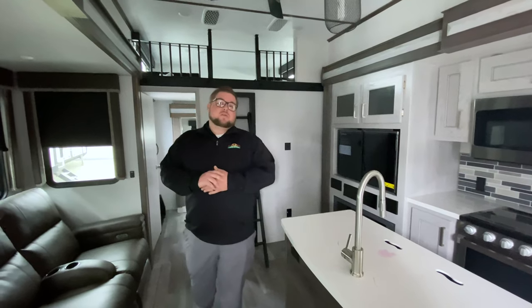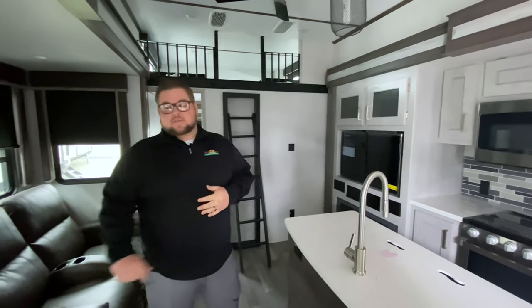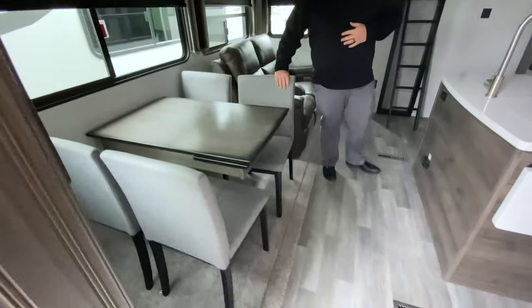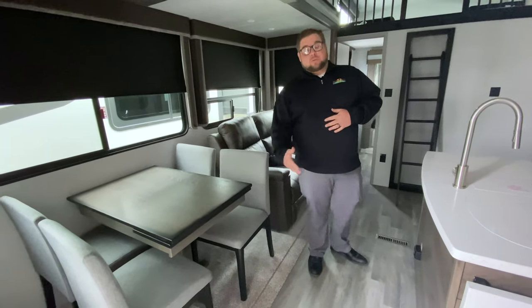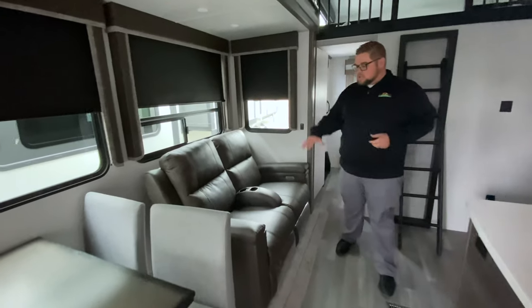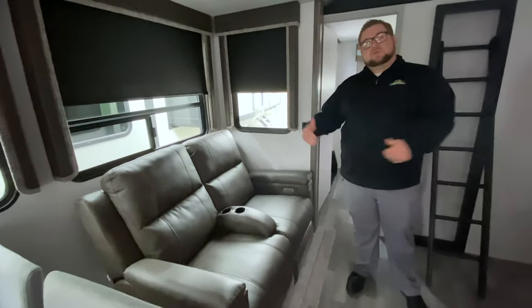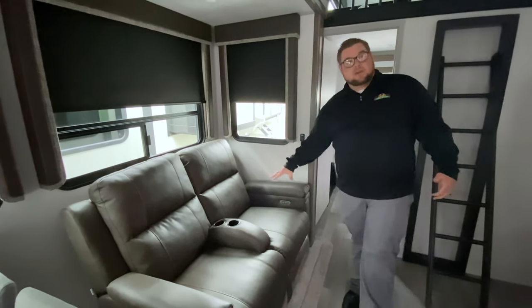As soon as we walk in the door on this Montana 335, the first thing you're gonna notice is right off to the left we're gonna have our dining room table. It's gonna have four separate chairs on it and it does have an extension so you can fit multiple people at the end. Heading over to the recliners — now these are gonna be electric and they do lay down to a zero-G position, so if you have somebody that likes to sleep in a recliner, these are actually extremely comfortable.